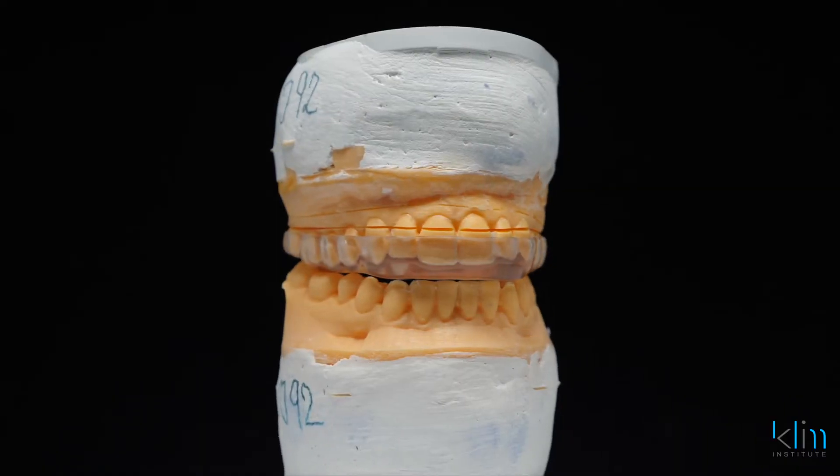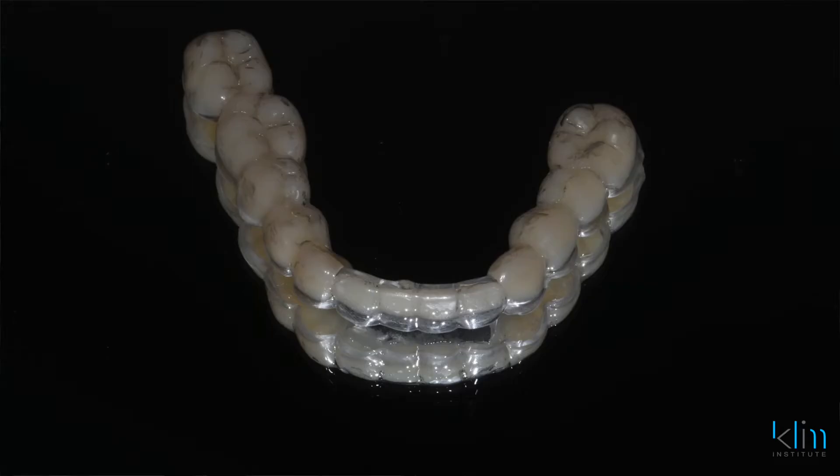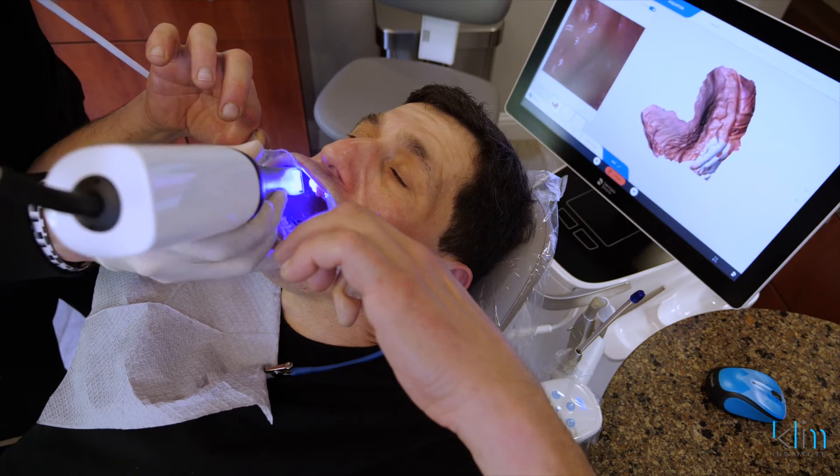There are so many other things we can do with PrimeScan. I very rarely do analog impressions anymore — appliances, aligners, orthodontics, sleep appliances, you name it. How about impressions for the edentulous ridge? Yes, the PrimeScan does that so well.